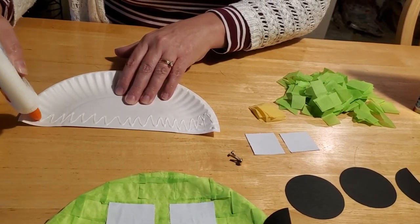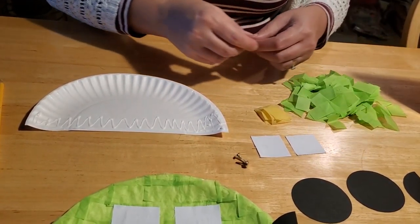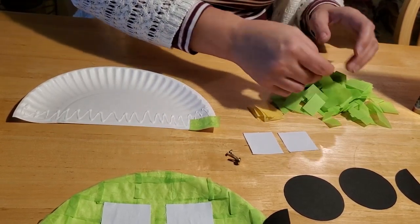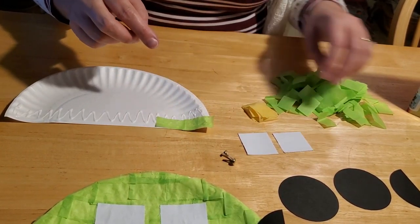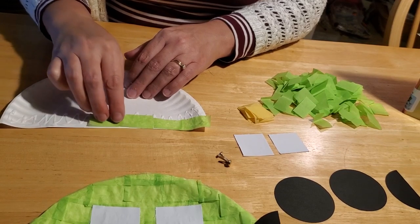Because otherwise, especially if you're using a glue stick, it will dry out too fast. If you're using Elmer's glue, it will last a little bit longer, but I still recommend working in sections. You're going to want to have them completely cover the section with the tissue paper. I use green because that's what I happen to have on hand. If you want your car to be a different color, by all means use whatever color tissue paper you have available at home.